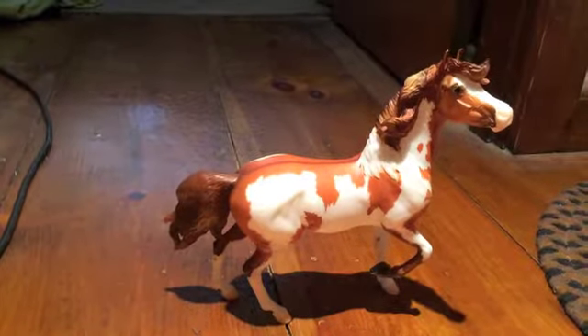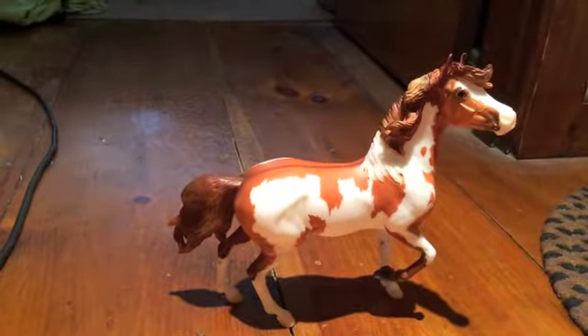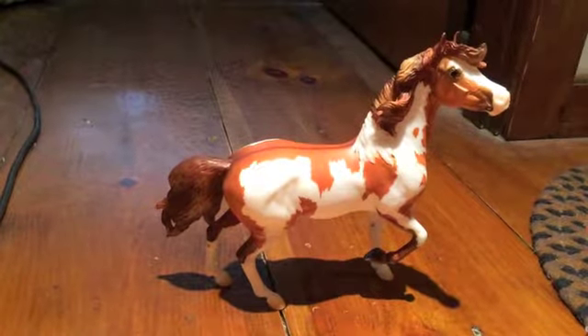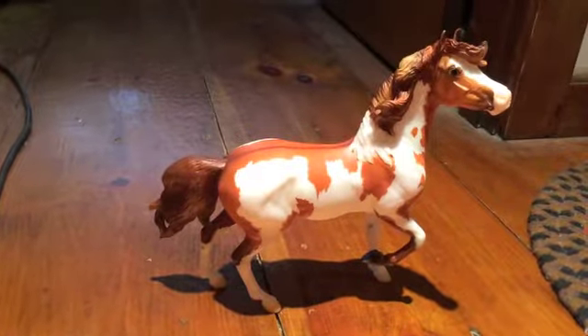I just got mine on Saturday this week and I like her — I think she's very cute. It's a cool color; she's like a red Dun Pinto and she looks pretty good. She's not too flawed or anything.